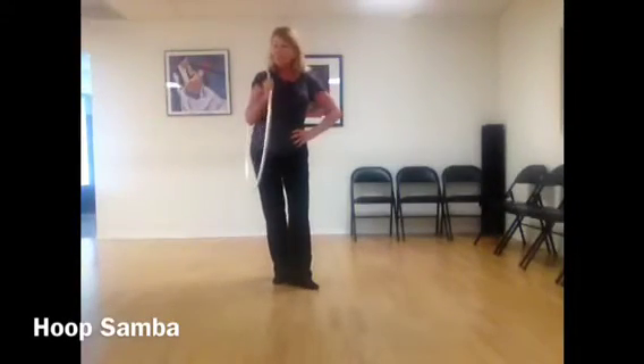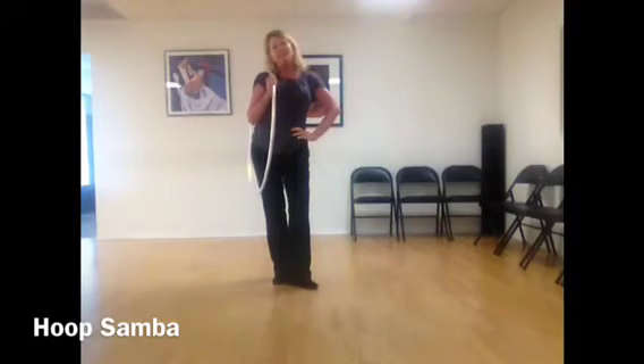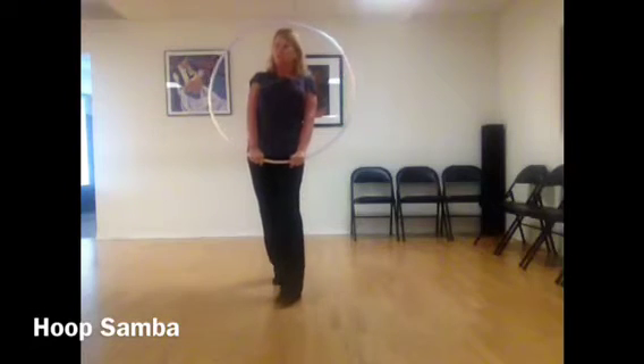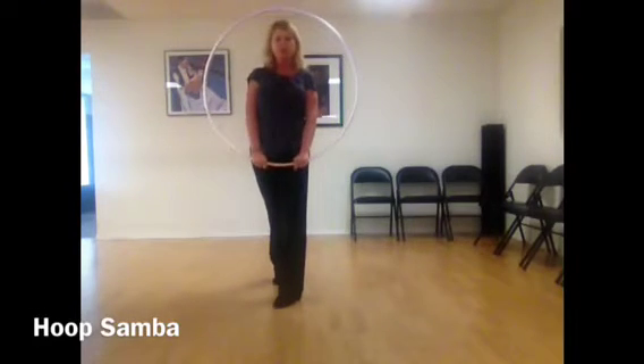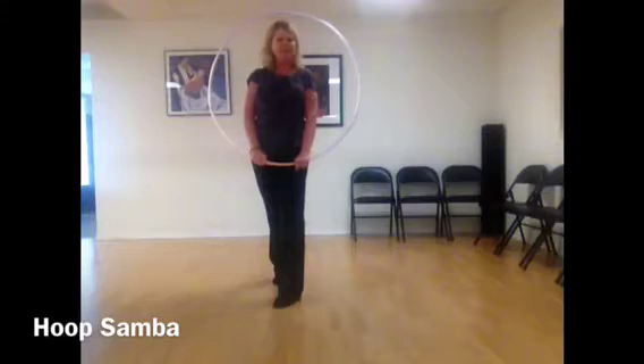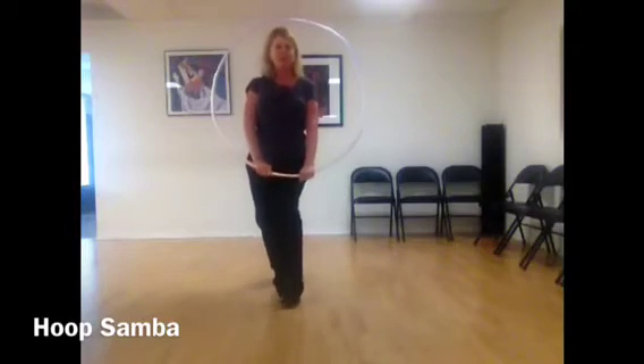This is Thursday's drill and this is going to be the samba. Samba is a really fun dance and today I'm going to be working on some rotation, so turning. I'm going to go ahead and put on some music and do some with music and demo, and then I'll come back and do the instructional part. Ready to samba?